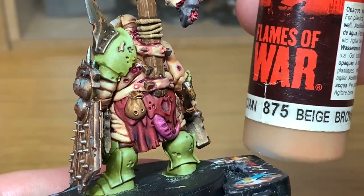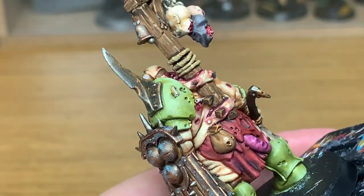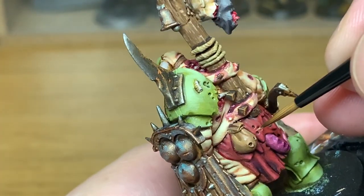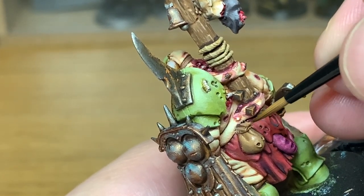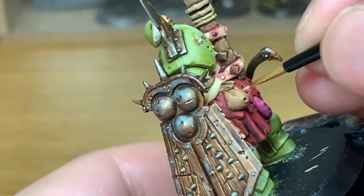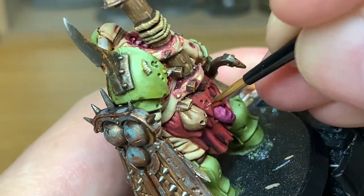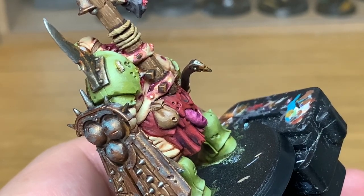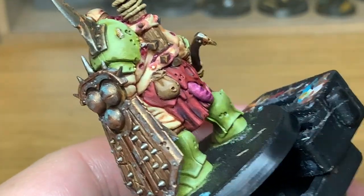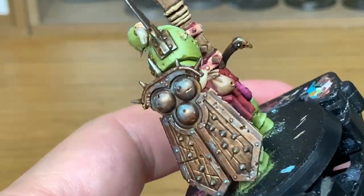It's Vallejo Beige Brown next — I'm going to use that to reapply colour to the pouch. Think about the light — you're not going to go all the way around the underside of the pouch, you're going to leave that shaded. Just do the top edges of all the ridges to reapply the colour. Then I'm going to mix a little bit of Rakarth Flesh with the Beige Brown and highlight those top parts, then add a little bit more Rakarth Flesh for one final highlight on the pouch, catching the little ridge where the pouch is ripped and the top edges of all the ridges.